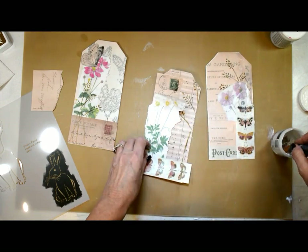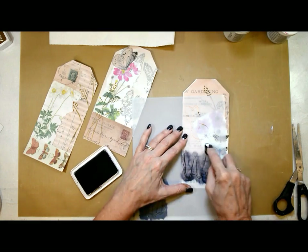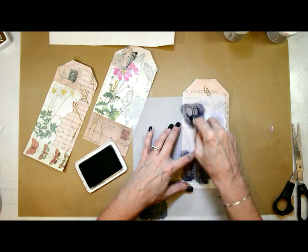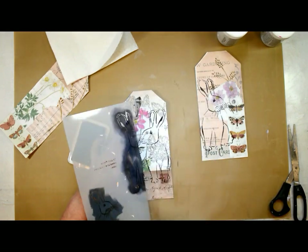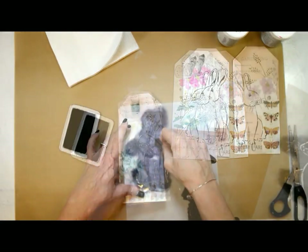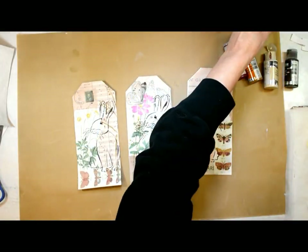I'm letting the paper stick off the edges and I'll go back a couple of times to trim them back. Now that I've got all of the papers down and in their place, I'm coming back with the woodland creatures rabbit stencil. These stencils are on sale this week — they're already marked down in the shop. I'm using archival ink in black.